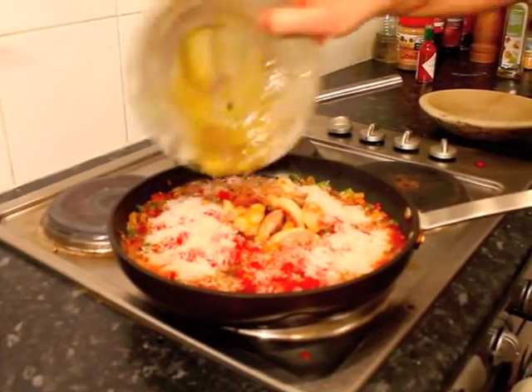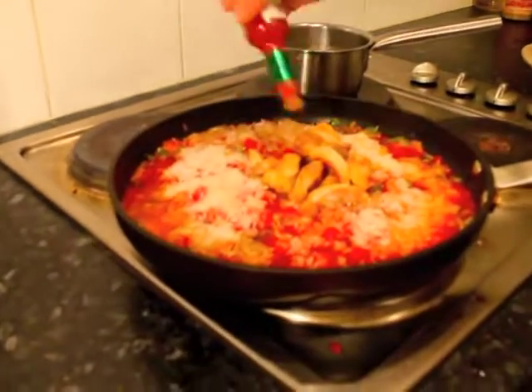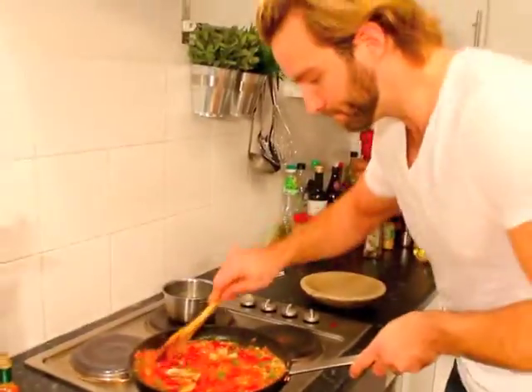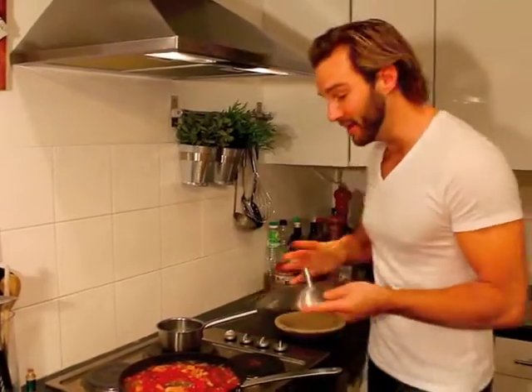Put the chicken back in as well, and now it's time to pimp it out with the Tabasco — add as much as you dare. I like it spicy so I'm going in with loads, give it a good shake. Then put a lid on it: 10 minutes on low heat, then take the lid off for another 10 minutes to finish it off and reduce a little of that liquid.